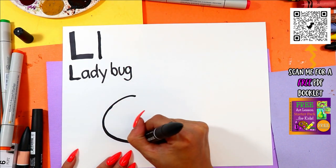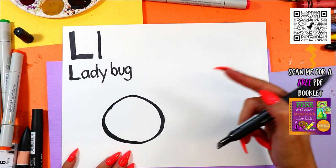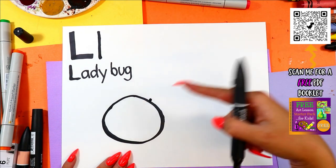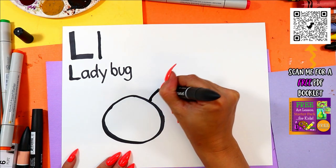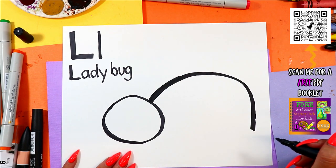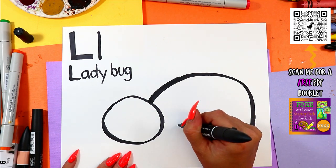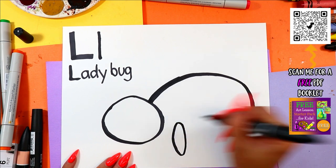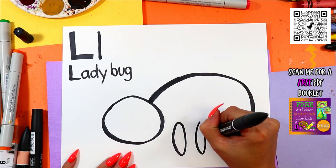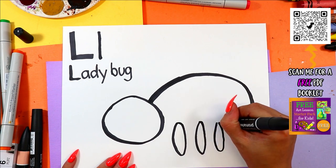We're going to start with one big circle for Ladybug's head. We're going to start off near the top of the head, just to one side. We're going to draw one big curving line up, over and down. On the body, we're going to draw one oval for one leg, then another oval for another leg, and a third oval just like that.